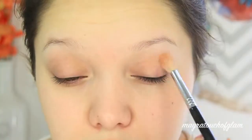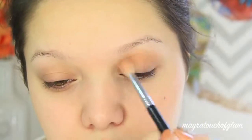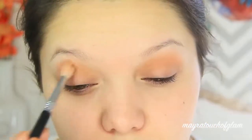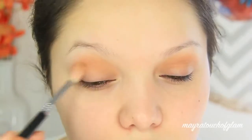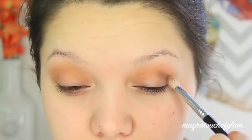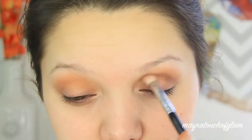For my transition color, I'm going to be taking the Revlon Natural Bronzer in Sun Bronze with my Sigma E35 brush and applying this on the crease. The reason I'm using a bronzer is because I honestly don't think I have a light warm eyeshadow from the drugstore. Don't be afraid to use bronzer — it works the same way. But if you do have a similar shadow, go ahead and use that.